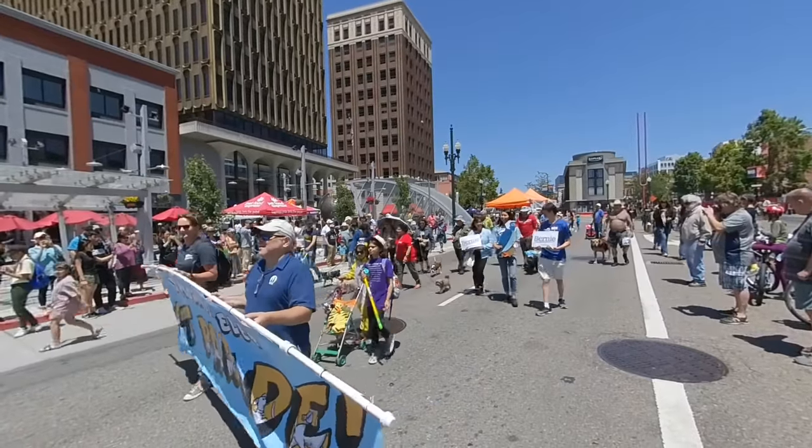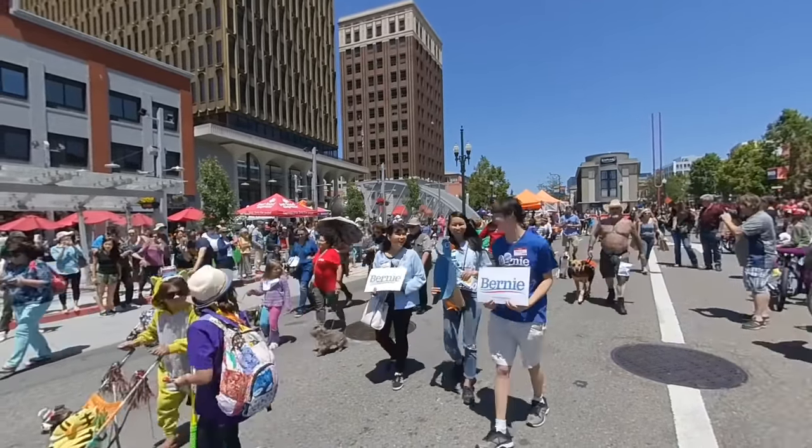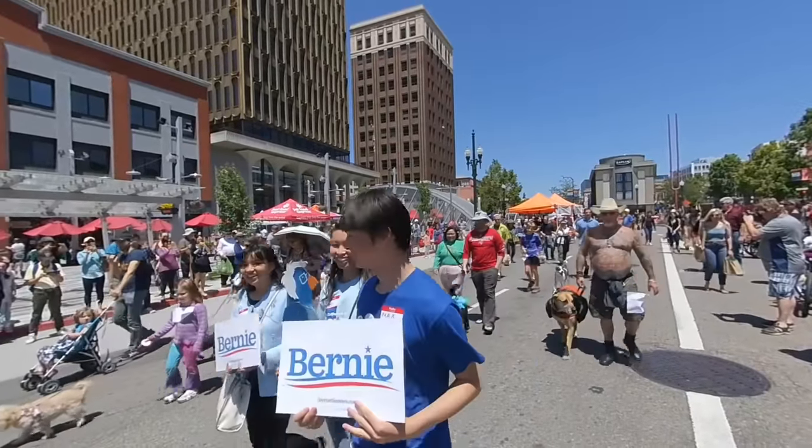Do we have any kitty cats? Yeah. Here we are. We got some kitty cats. Bernie is here. Way to go, Bernie.